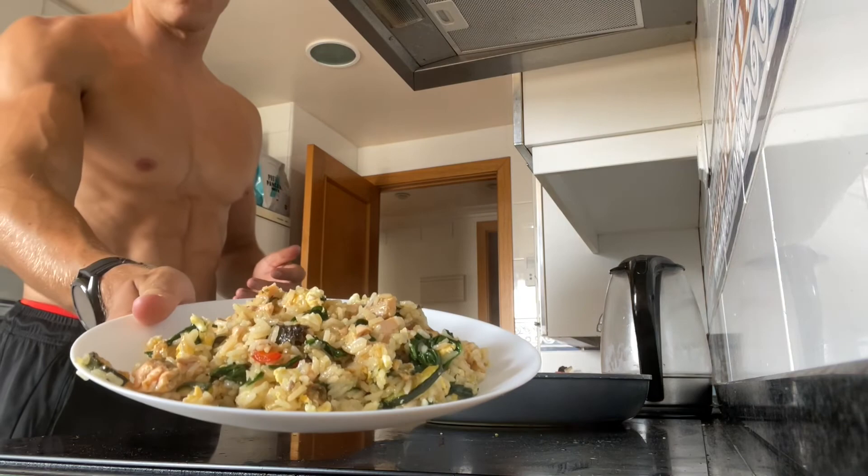Guys, lunch is served. Today we've got some rice with salmon and then a load of veggies - zucchini, pepper, mushroom, and spinach, and then also an egg scrambled in there. That is lunch, looks absolutely delicious.